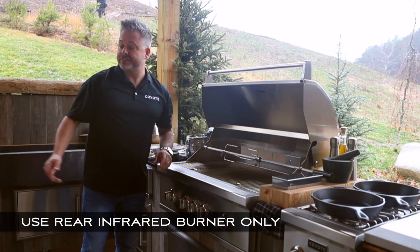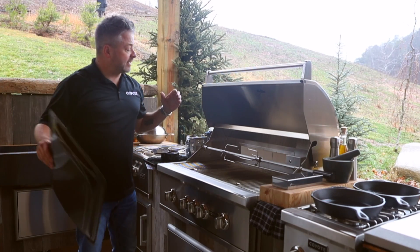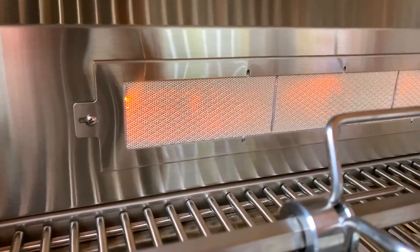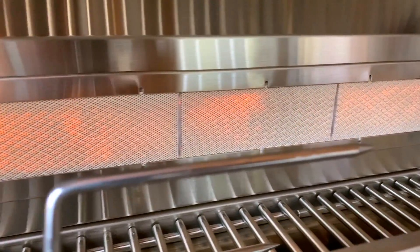Some of the benefits of rotisserie are obvious. There is constant basting — you're getting radiant heat that directs right at the food product, basting and basting.